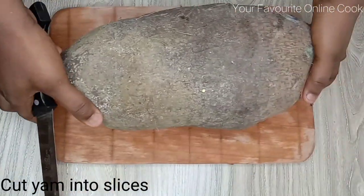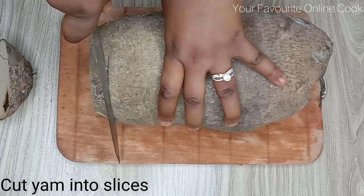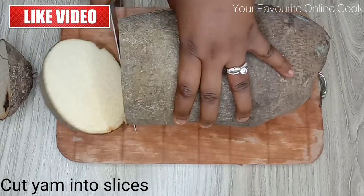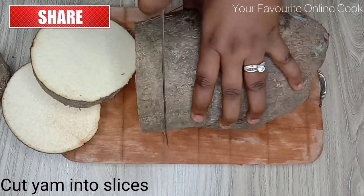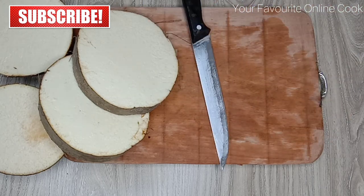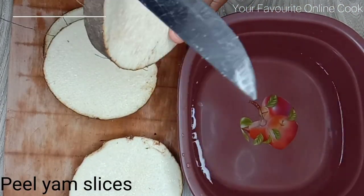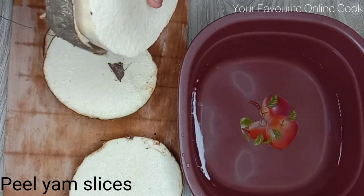I'll start by cutting the yam into slices. While I'm cutting up the yam, I like to say please like my video — I also want to hear from you, so kindly leave your comments and subscribe to my channel. Thank you. Now I'll peel the yam slices and put them in water immediately to avoid discoloration.